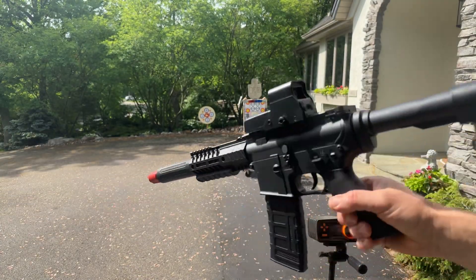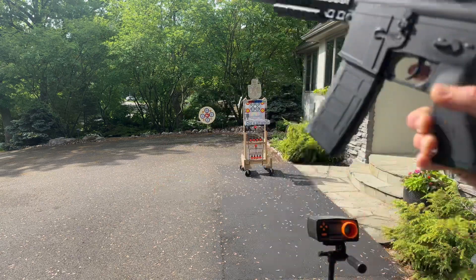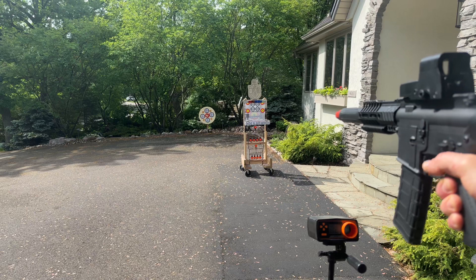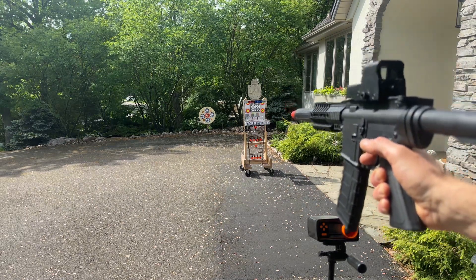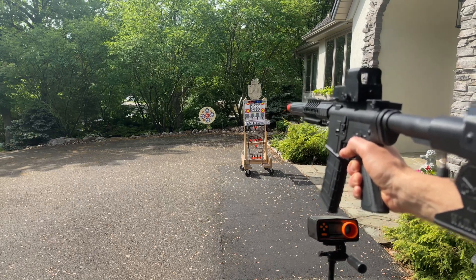We're gonna go ahead and shoot it. You can watch the video — there are more in-depth videos that talk about the build and everything I did. First target, about 12 feet. Seems to be shredding gels quite a bit, which I'm gonna probably have to investigate.